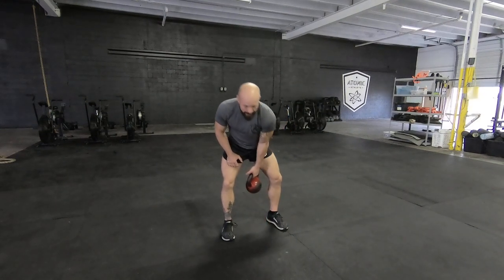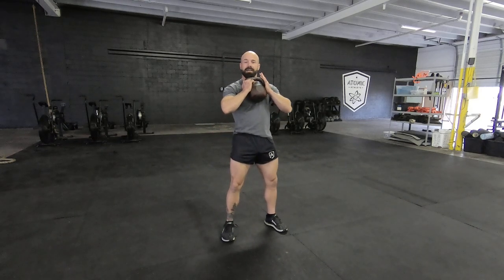Alright guys, Rick Sanchez. You can use a kettlebell or a dumbbell for this — pop it up and hold the bell by its horns. I'm going to do a squat jump followed by a goblet squat.